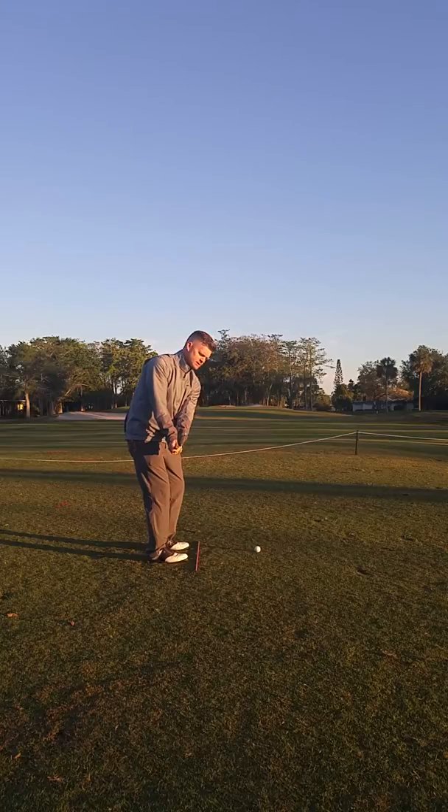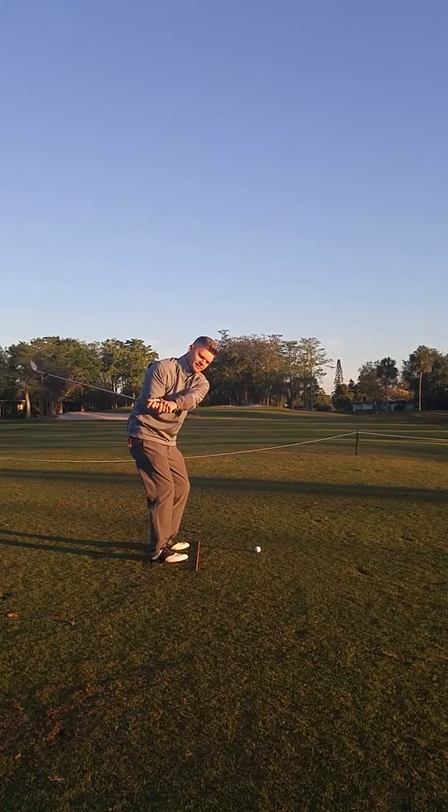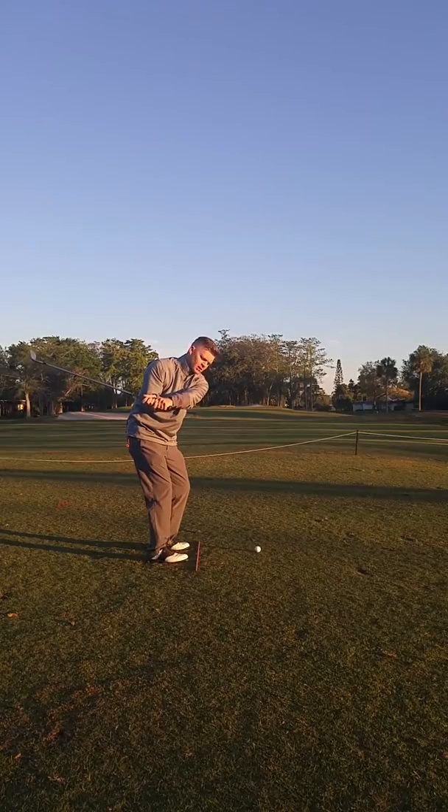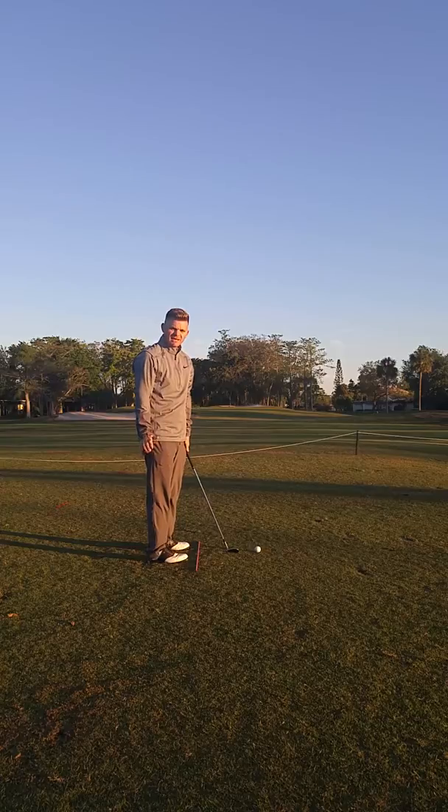This is going to give me the best chance to bring the club all the way up and then drop it on a slightly flatter plane, bringing the club more shallow into the ball, which is going to give you your best contact and distance.